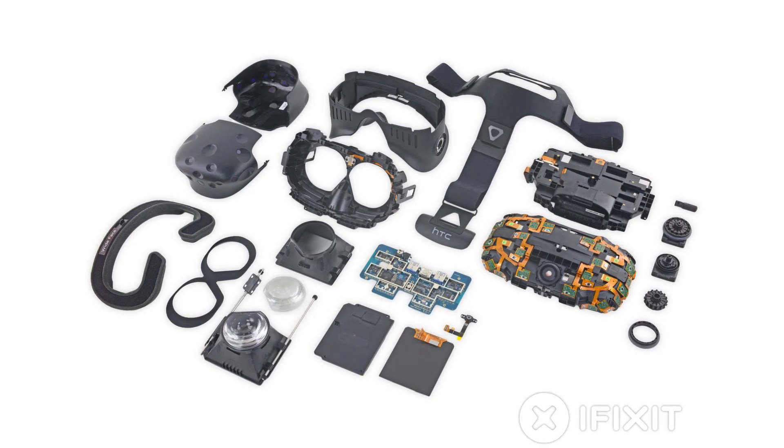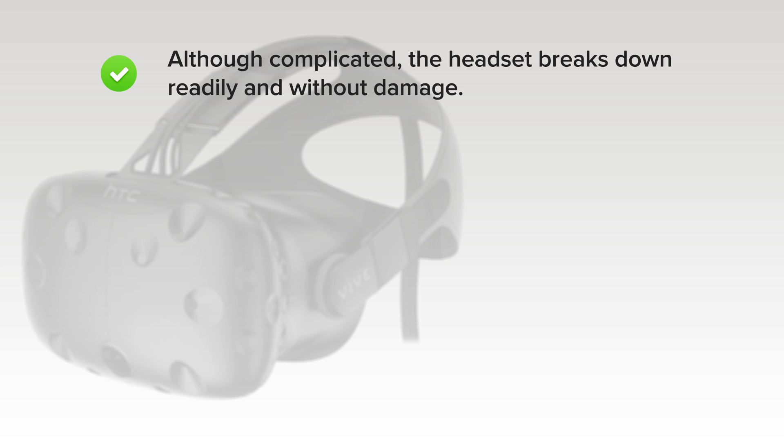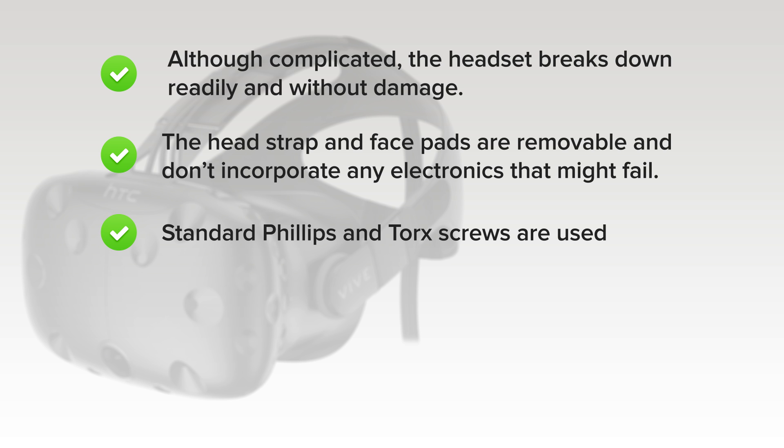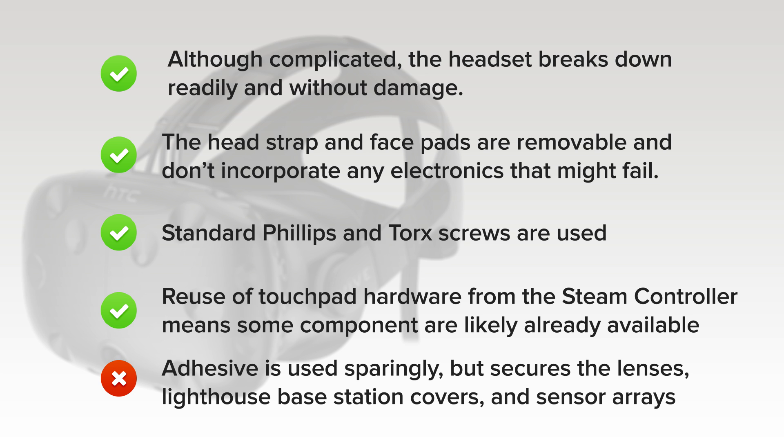We've come to the end of our teardown, and now we turn our thoughts towards repairability. How did the HTC Vive score? It got an 8 out of 10, and here's why. On the upside, although it's complicated, the headset breaks down readily and without damage. The head strap and face pads are removable and don't incorporate any sensors or electronics that might be prone to failure. Standard Phillips and Torx screws are used throughout the headset, controllers, and base stations. Reuse of the touchpad hardware from the Steam controller means some replacement components are likely already available. But on the downside, adhesive is used sparingly but secures the lenses, Lighthouse base station covers, and sensor arrays.